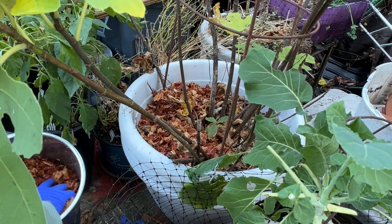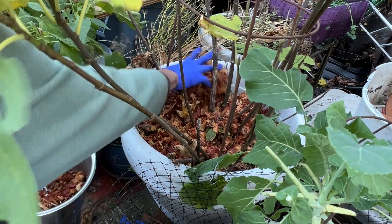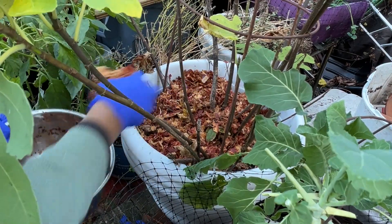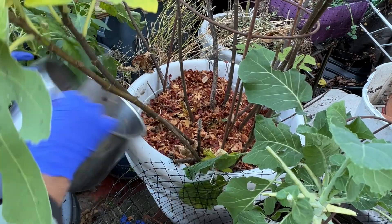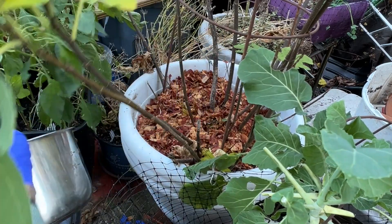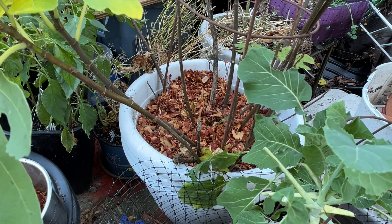I can see the mulch from last year — I didn't take the mulch out. I mulched it last year but I didn't take the mulch out. So I guess it just got blended into the soil. I think I'm going to put one more layer on top.